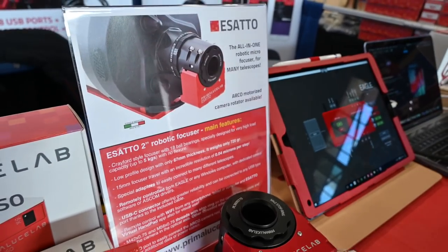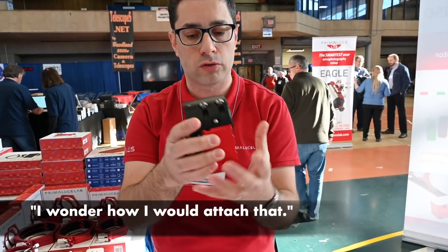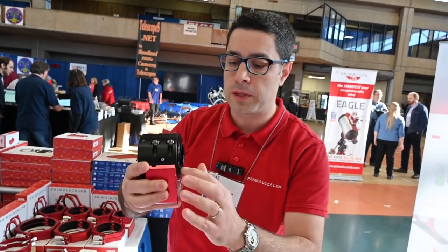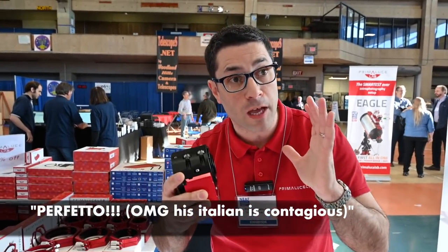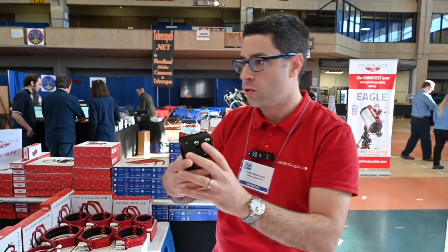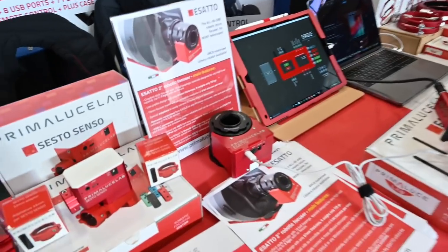The Exacto is very lightweight and compact. It includes a motor and comes with many different adapters to connect to any type of telescope and different cameras. We are also going to release the Arco robotic rotator, which allows you to remotely control the angle of your camera. So if you are serious about astrophotography, with a great focuser without any flexure and very high load capacity — the Exacto is the solution.